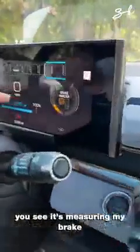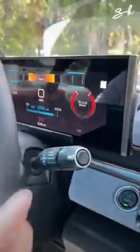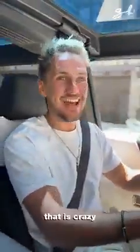Brake harder — you see it's measuring my brake. It says slam on the brakes. Floor it. And release brake. That is powerful. I mean, that is crazy.